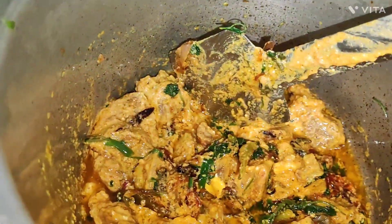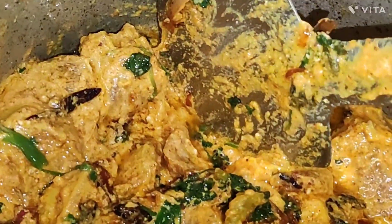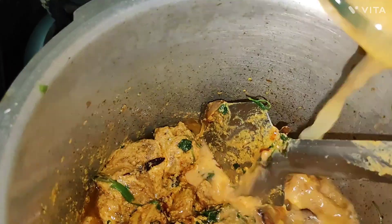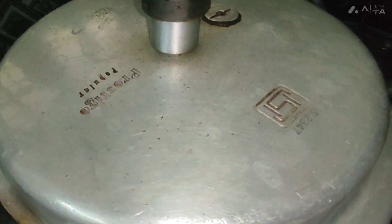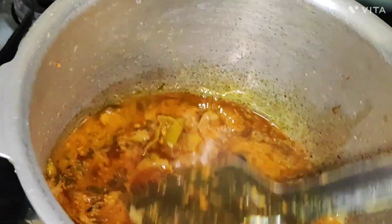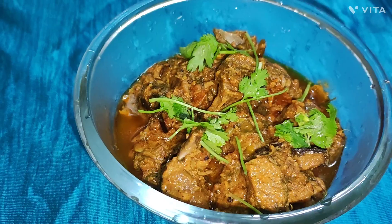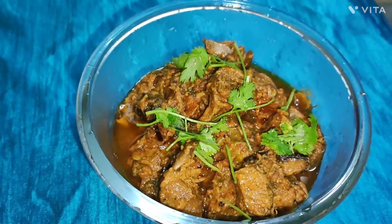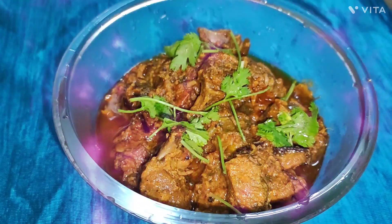Add 1 glass of water and add to the oil. Let's soak in 4 vizillas and then we will take the serving bowl. Wow! I am ready to eat.